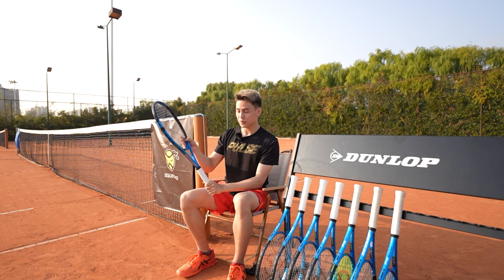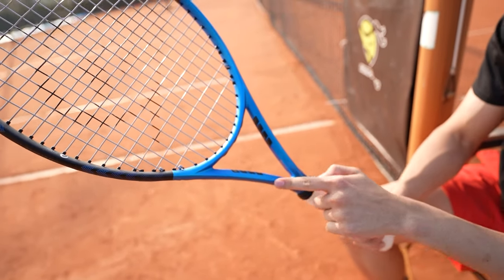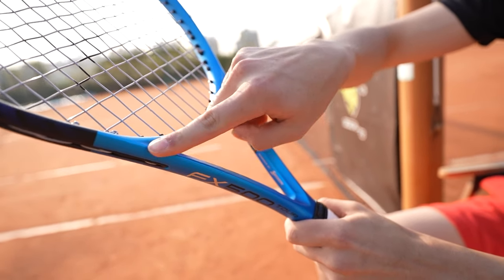For the 2023 generation, this racket has an upgraded throat design and a decreased RA stiffness of 69, compared to the previous generation's stiffness of 71.